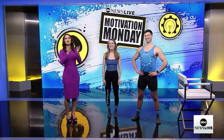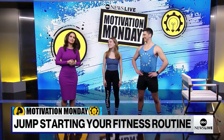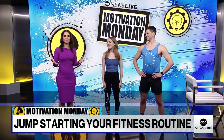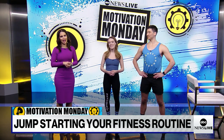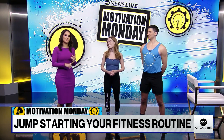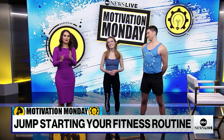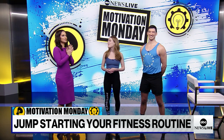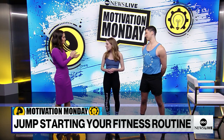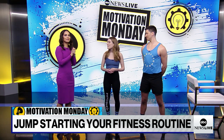Welcome back to ABC News Live. It is Motivation Monday, where we bring you some tips and inspiration to start your week off on a strong note. If you're still struggling to jumpstart your fitness routine for the new year, our next guests have some tips to get you motivated and started right from home. This is Physique 57's Tori McAnena and Adam Dickerson.